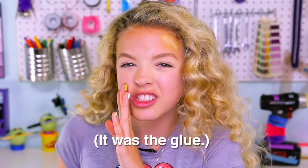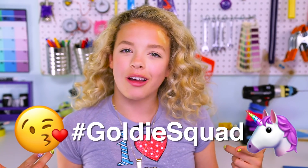What just happened? I just ate a pencil, and glue, and crayons! Let me know in the comments below which one was your favorite, and which one was the most tasty. Make sure to give this video a big thumbs up and subscribe to be part of the Goldie Squad. Till next time, hackers! GoldieBlox signing off.